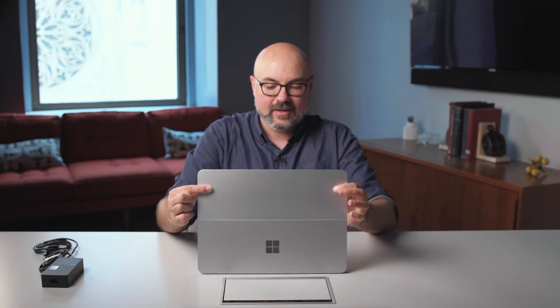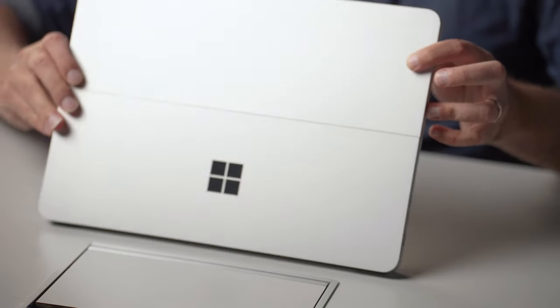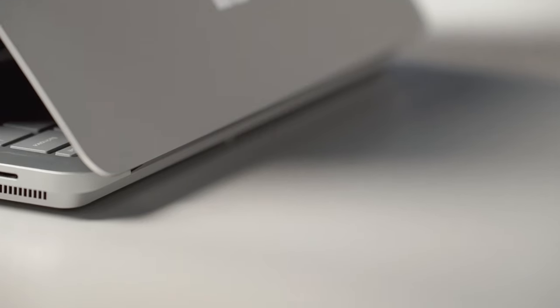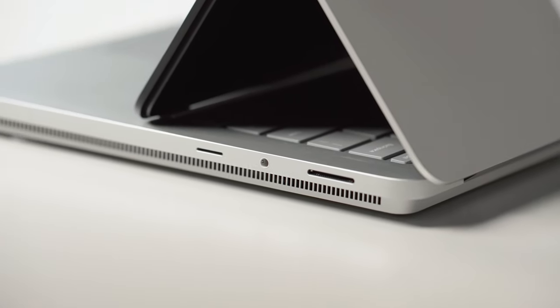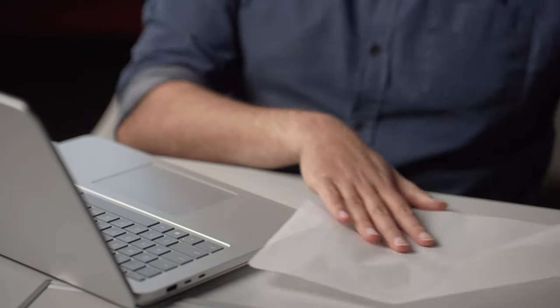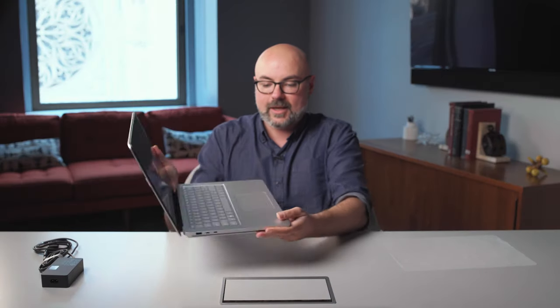Then, of course, you have this split down the middle. And if you're unfamiliar with Surface Laptop Studio, that is really where the magic happens. The body itself, the chassis, is made of stamped aluminum. It has better color durability than the previous model and is more sustainably made. We've got the vents on the side for releasing the heat from both the CPU and the GPU. They are discrete vents for those two different processors. And then we've got a little fabric to protect the keyboard, and the device is booting up right now.